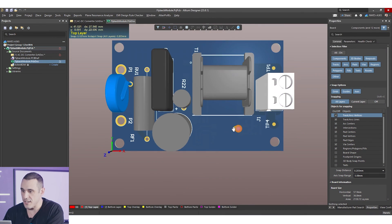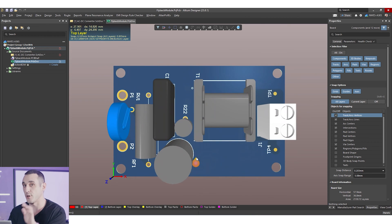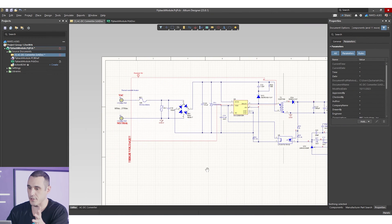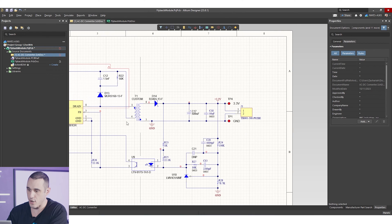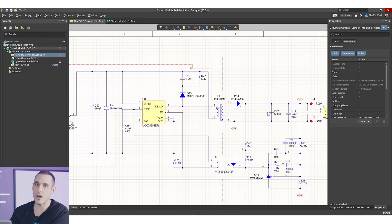Let's hop in and look at this flyback converter created in Altium Designer. Here you can see the final PCB — we've got components on the bottom and on the top. This circuit for a flyback converter is designed to take in standard AC voltage at 60 Hz and convert it to DC. We've got high voltage DC, then a transformer converts it to a lower voltage, which gets rectified and stabilized down to 3.3 volts — a 3.3 volt module that plugs right into your wall outlet.